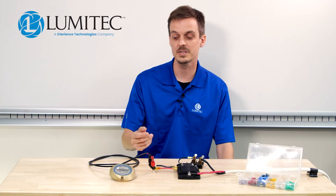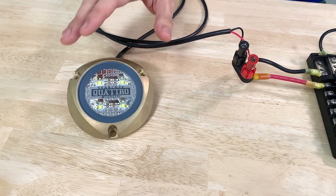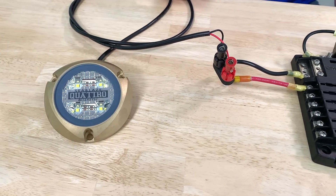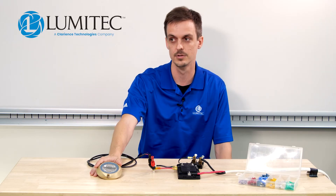For example, here I have a Seablaze Quattro light ready to be fused on a fuse terminal. On a 12-volt system, I know my one Seablaze Quattro light pulls 2.1 amps.